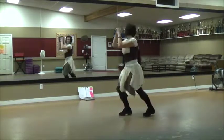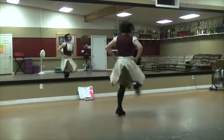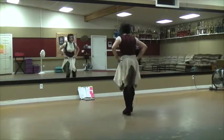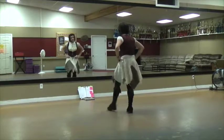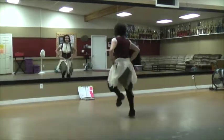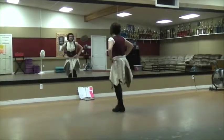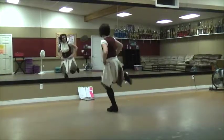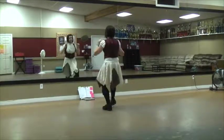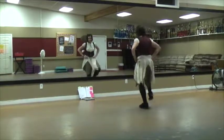Step. Step. Feel, feel. Drop, drop, now up. Drop, drop. Two of them. Now up. Lift, lift, up. Two, two, one, go. One, go. One, go.